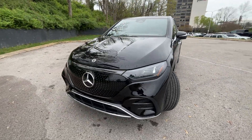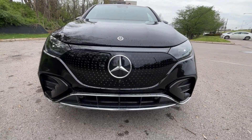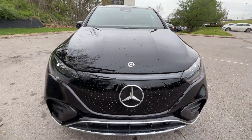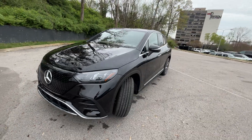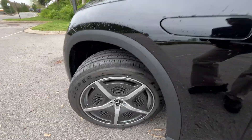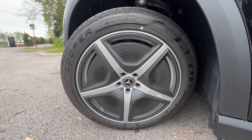As we come around the front end, we do get high-performance LED headlamps along with that daytime running bar. Pretty similar to the EQE sedan in terms of exterior styling, which I like quite a bit. Down here we have the 20-inch aluminum wheels with the aero covers.